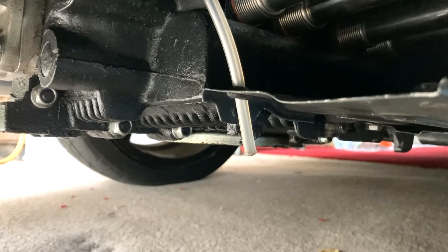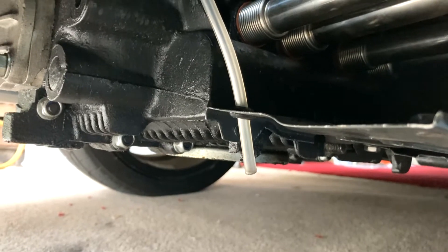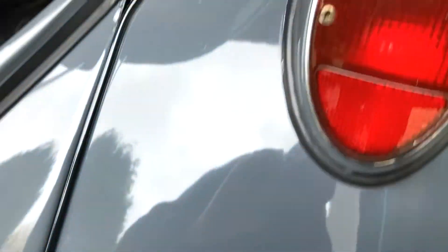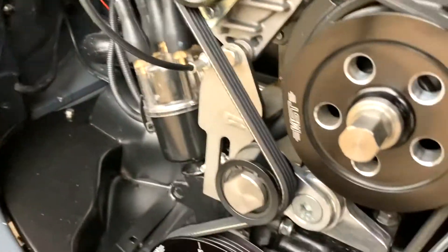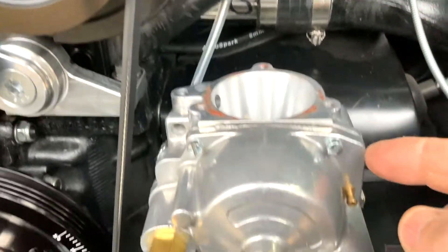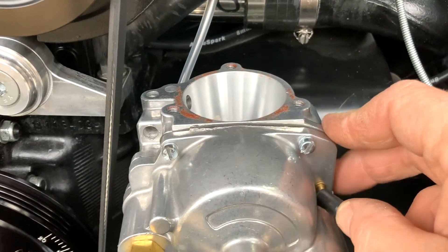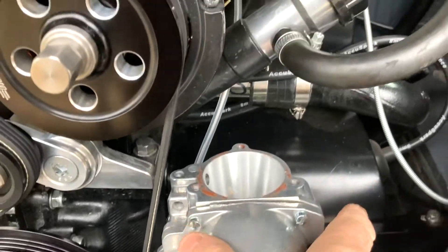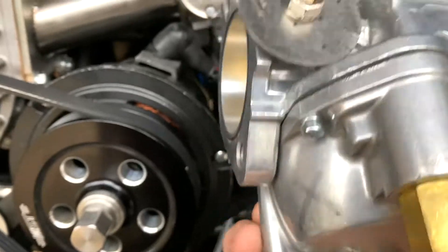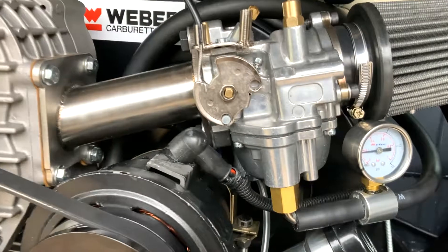Now you have a couple of options: you can either leave the fuel overflow drain pipe fitted, or you can fit a blank, remove the fuel overflow pipe, and simply fit the blank onto the carburetor. Dead simple.